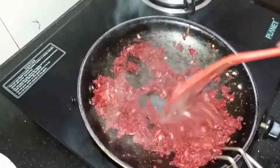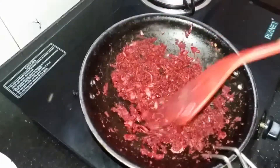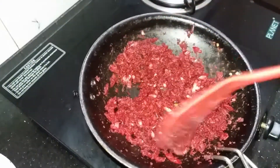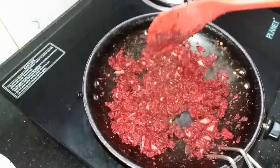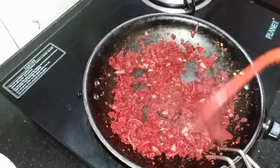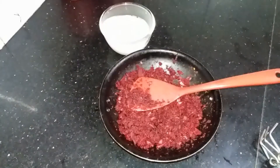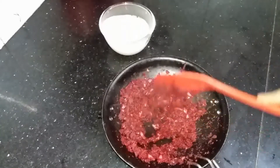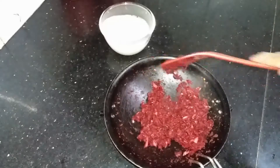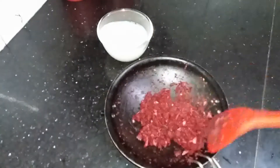Now we have to cook this in half of the meat. I have to cook this in half. You have to make it up and be ready to cut your fork. The fork is going to be very neat and smooth.